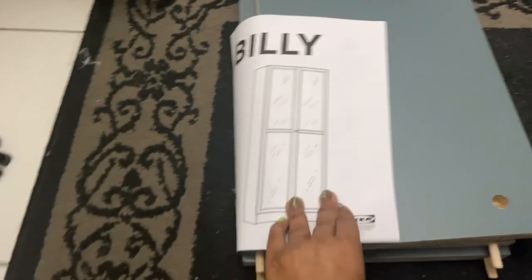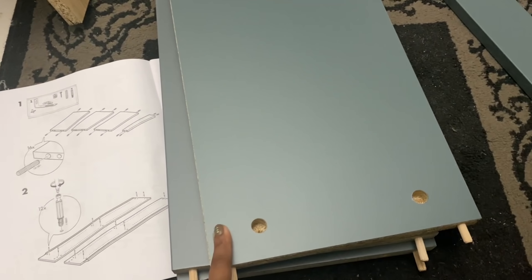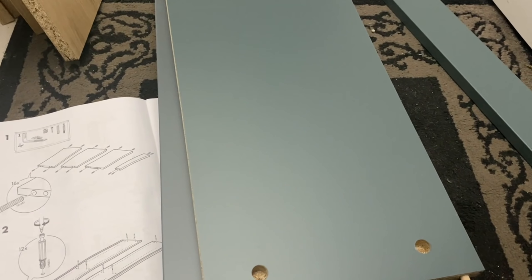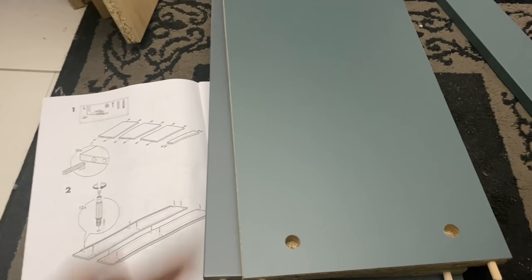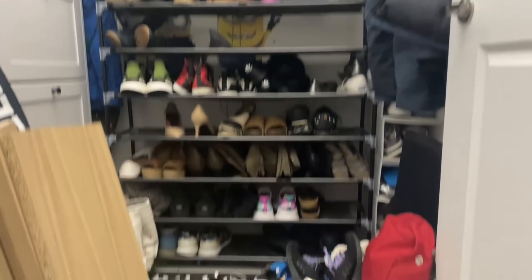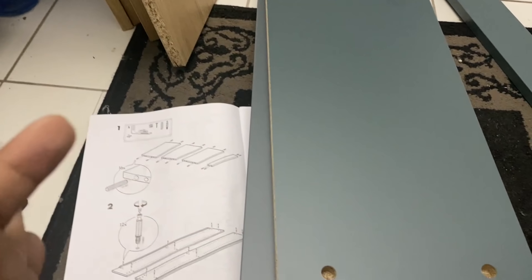We're putting together this Billy bookcase with the glass doors. I got it in turquoise, but it's more of a sage or gray blue. I think it'll go nice because all the rest of the stuff in my mudroom is white. I'm getting rid of this because I didn't like looking at it every time I was in the mudroom — I wanted it to be more clean. So I'm using this Billy bookcase as a shoe rack.